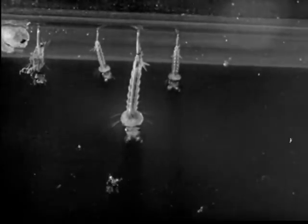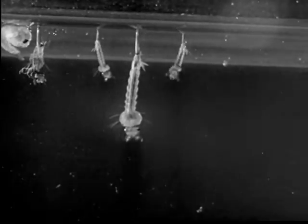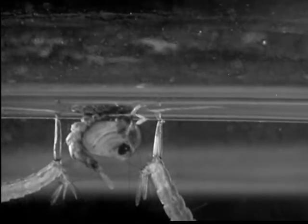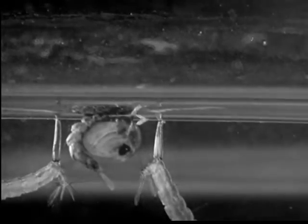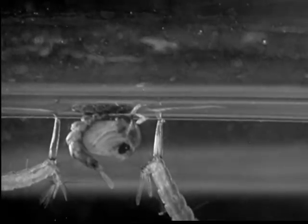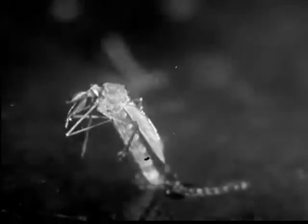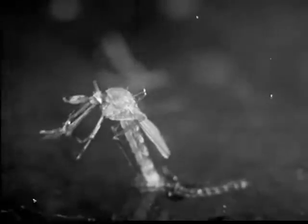The pupa cannot eat. It breathes through two tubes on its back. The pupal form lasts about two or three days while the mosquito grows inside. When it is fully developed, it takes in air and swells until it splits the pupal skin and comes out. Then it rests and breathes for a while as it gains strength. When strong enough, it flies away for something to eat.